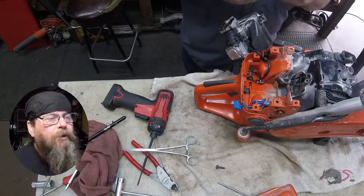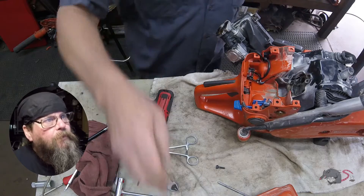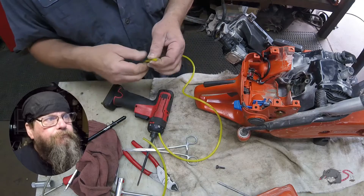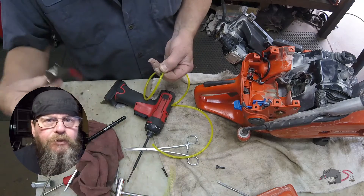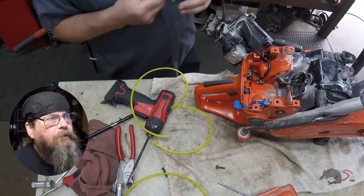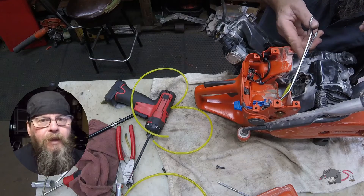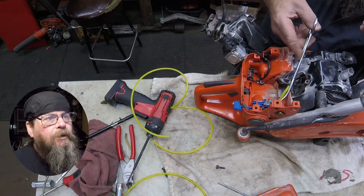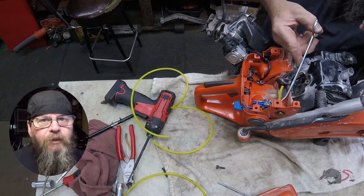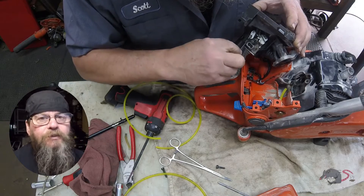Now on the other side of the carburetor there's a short fuel line that runs from the carburetor to the purge bulb. This hose appears to have a not-very-good push-on connection to the primer bulb, and it's getting a little bit hard, so we're going to replace that as well. This line is kind of a pain — it's just not long enough, and it makes reassembly a little difficult, but it's certainly doable.